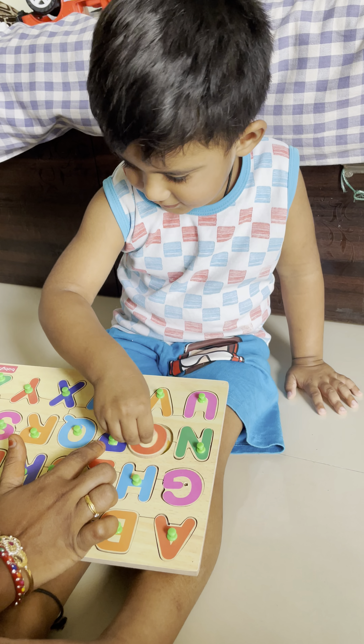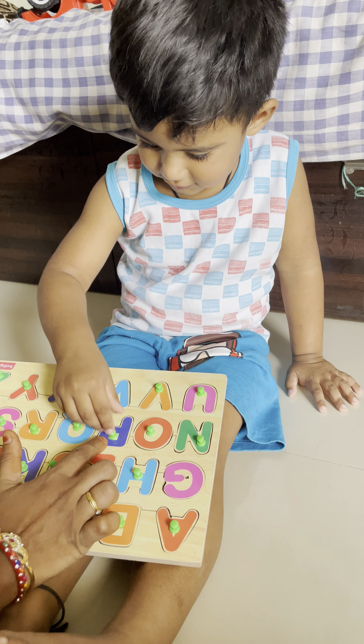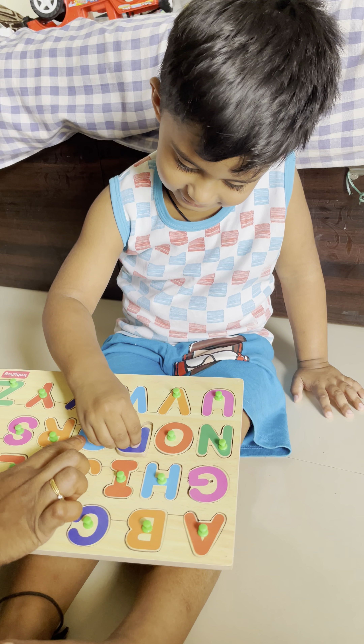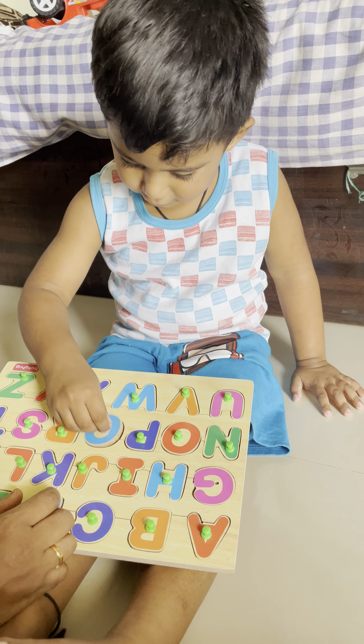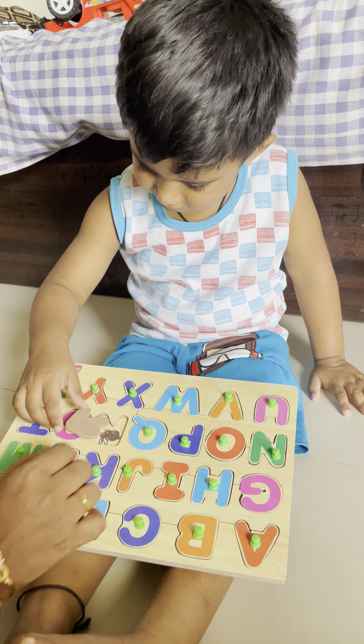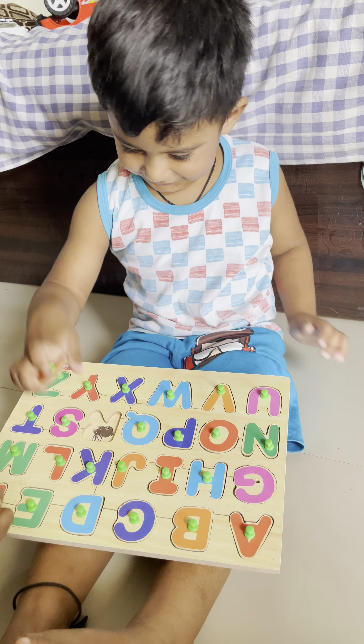O for? Very good. P for? Queen. Queen. Very good. Q for? Queen.